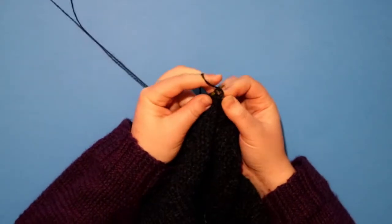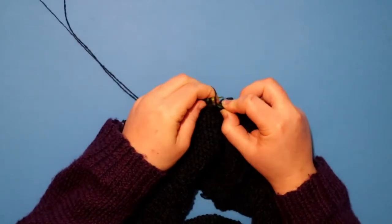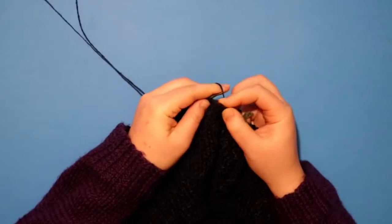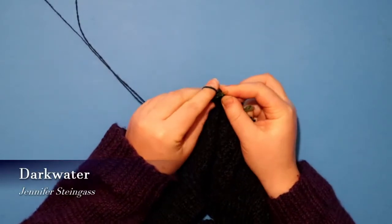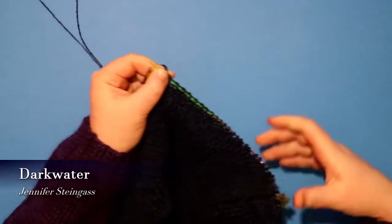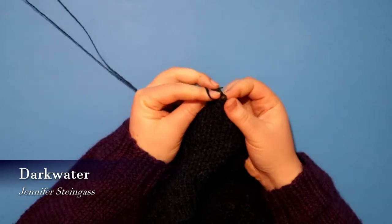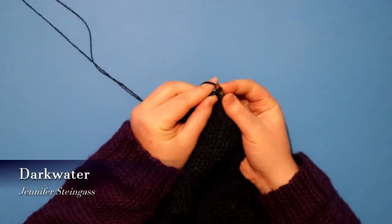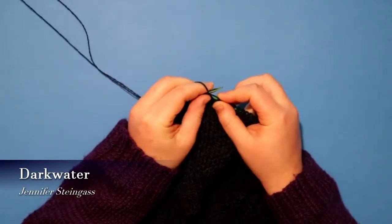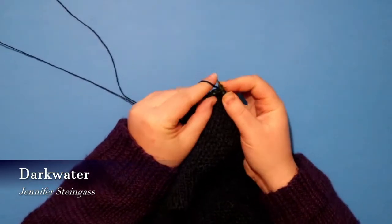So the first thing is I want to knit The Dark Water by Jennifer Steingass. This is a colourwork yoke jumper and I've never made a colourwork jumper before. I think this looks like quite a simple one — it's only got two colours in it, and it also has a lot of straight lines which appeals to the geometric love that I have.